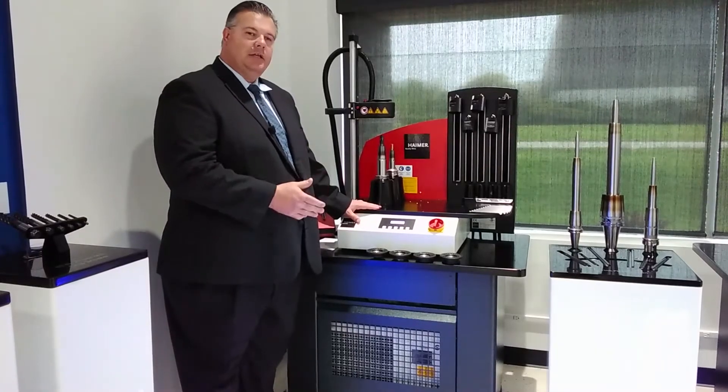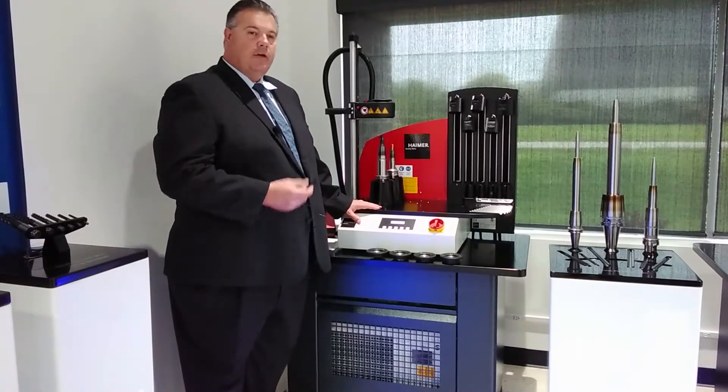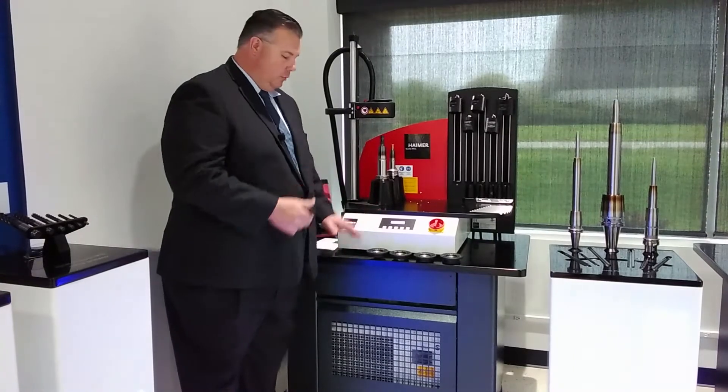This is the Power Clamp Special Edition Shrink Fit Machine. This is our first shrink fit machine that also employs our cooling manager.